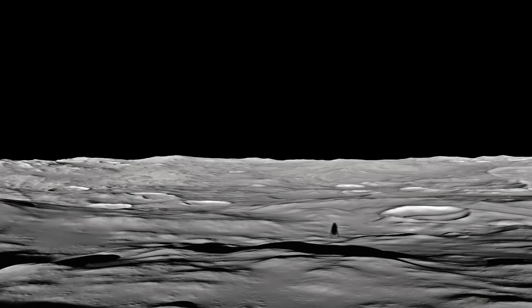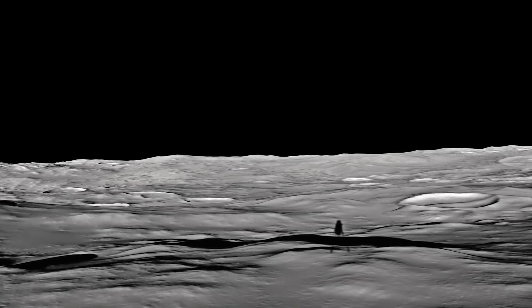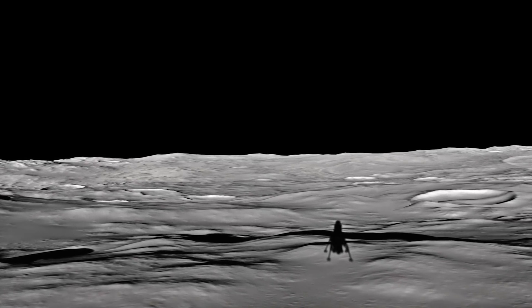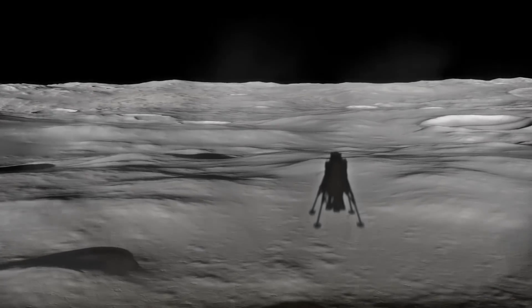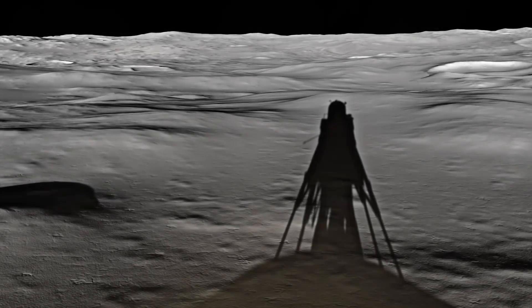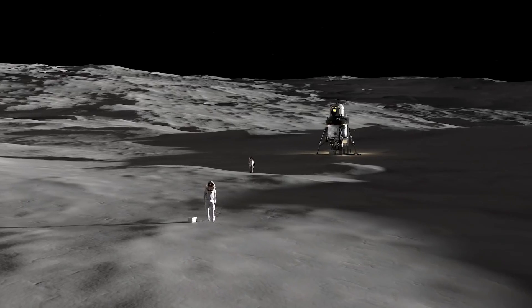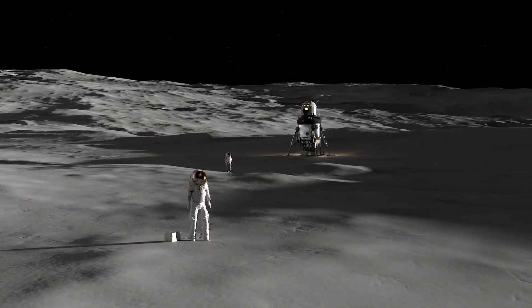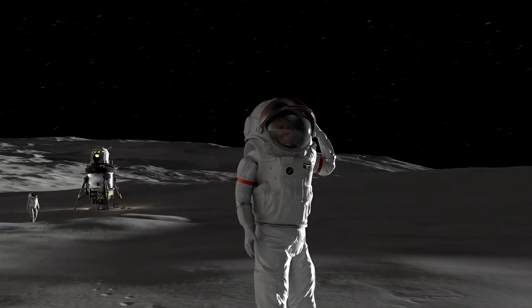It is designed to be reusable for several landings. To get the performance it needs for a single-stage landing and return to the original orbit, it needs to use hydrogen and oxygen. And that means it has a really big tank. Because the tank is so big, the astronauts are going to be 14 meters off the ground. What this video doesn't show is the fact that they have an elevator on the exterior of the vehicle to get to and from the lunar surface.